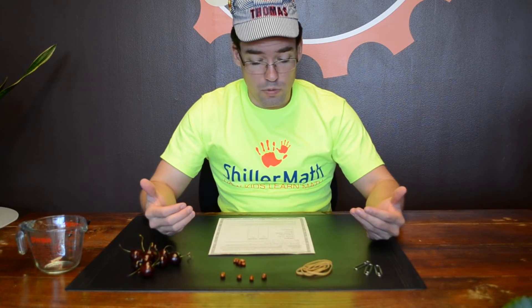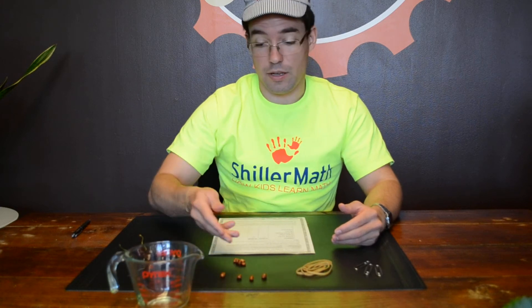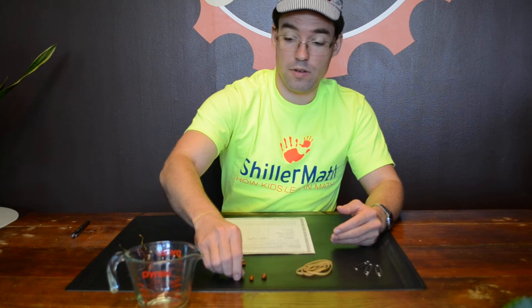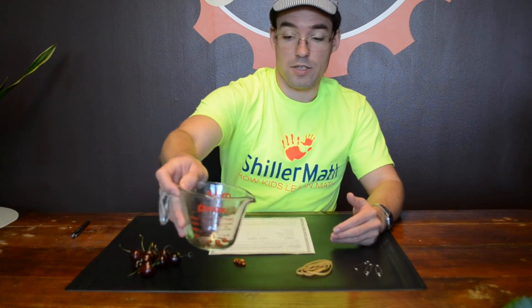To start, what you're going to do is place several rocks in the measuring cup. In this case, I'm going to place four in there — one, two, three, four. So I've got four rocks in there.